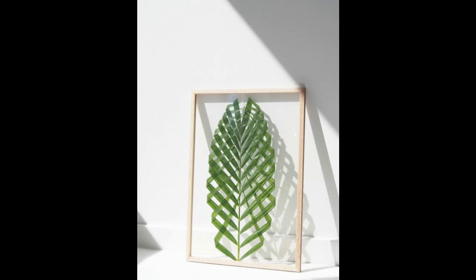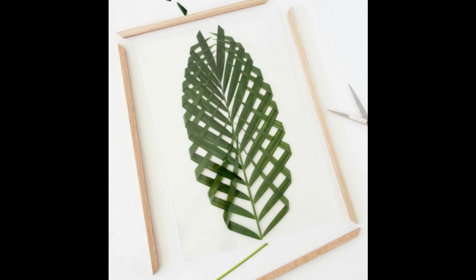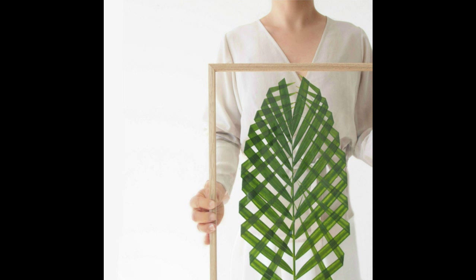24. With a technique called plain weave, add some nature to your walls with DIY leaf art. Palm leaves have never looked so cool. By Monsters Circus.